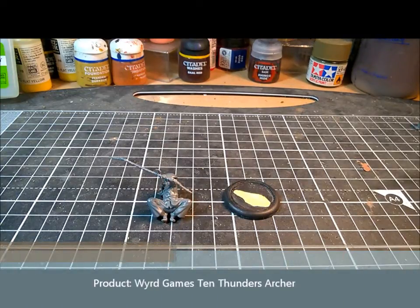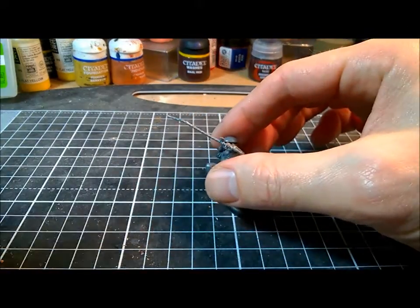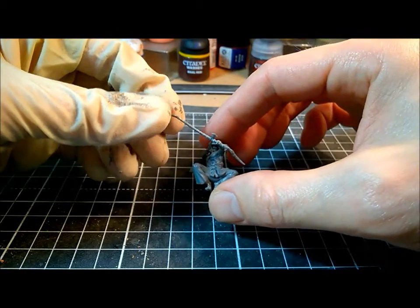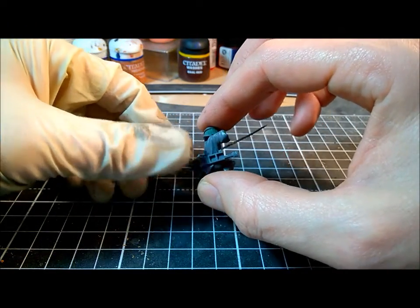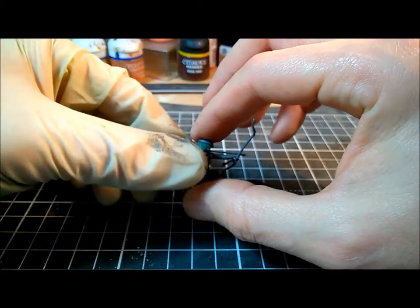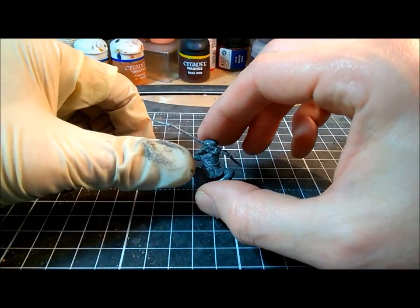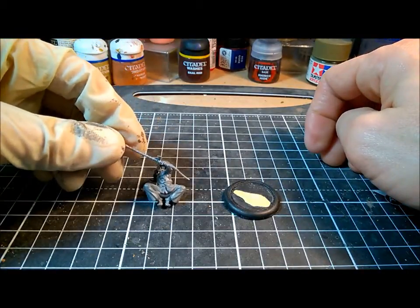Today we're going to look at an advanced version of the basing techniques that I showed you in the last video. I'm going to be using this guy — a Ten Thunders Archer from Weird Miniatures, a really nice looking miniature, well sculpted, well designed, with nice assembly. It fits in really well in any sort of fantasy, medieval, Japanese, or near future style game.